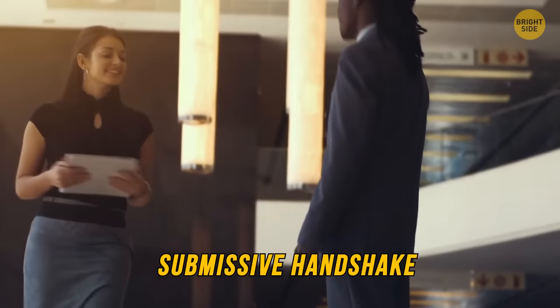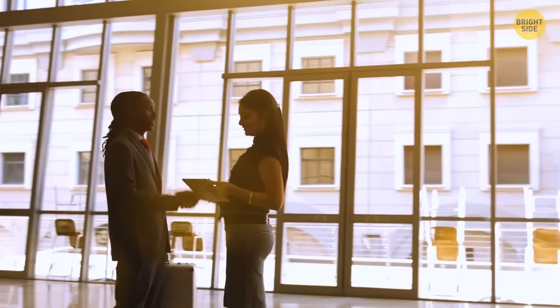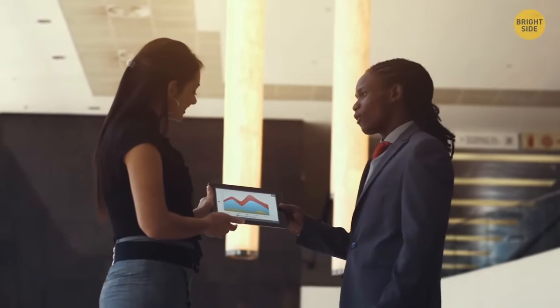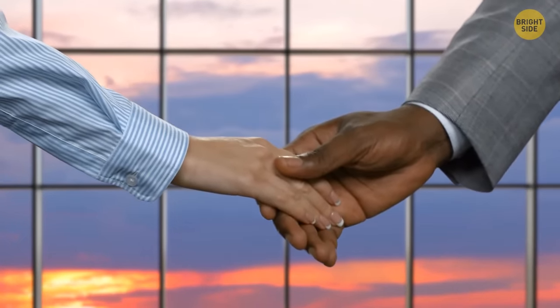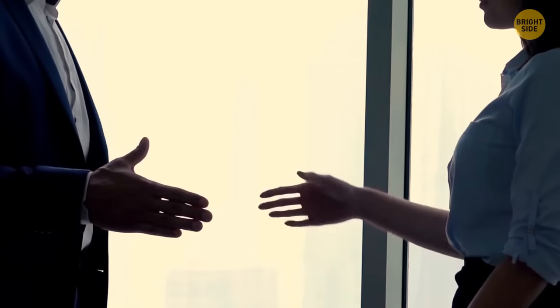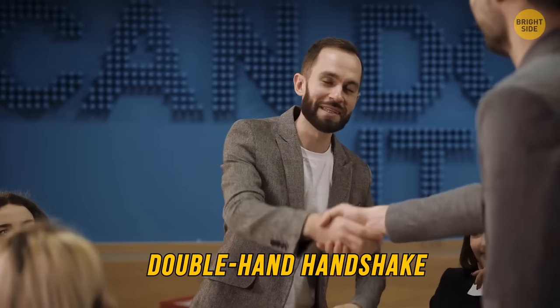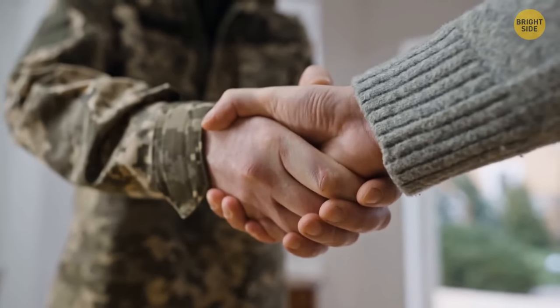A submissive handshake is the opposite — the person's palm is facing up and their hand is covered by yours, meaning they aren't confident and you can easily dominate them. A floppy handshake, where the person doesn't really give your hand a shake, means weakness and indifference. A double hand handshake — where a person uses both hands, usually placing the second on the back of the other person's hand — indicates they accept dominance but invite discussion. It's typical for honest, open people who like to talk things through.